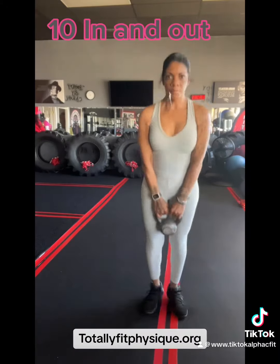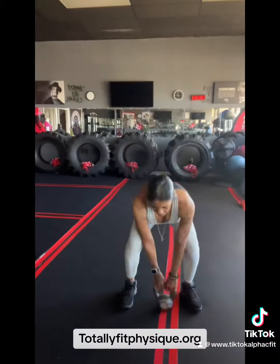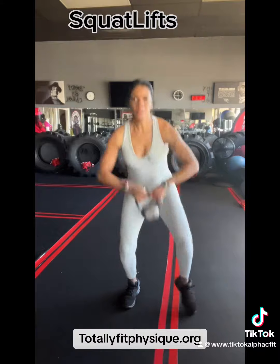You got 10 ins and outs with a jump, but if you can't jump, just go in, in, out, out. And then we got the squat lifts for 10.